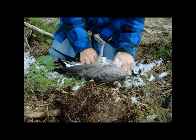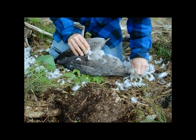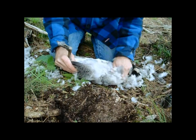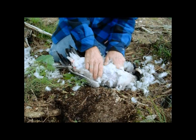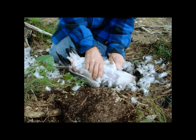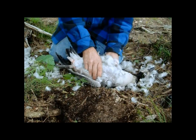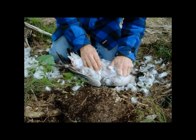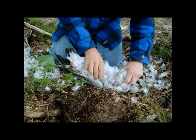Now this goose here, I believe it's a lesser Canada goose. We've got greater and lesser Canada geese here. It's early in the season and the regular goose season doesn't start for another week and a half, and we are quite a ways up north, so it could be a this-year bird. But I'm not seeing a whole lot of pin feathers, so I'm thinking this is the subspecies called the lesser Canada goose.